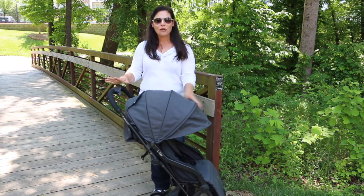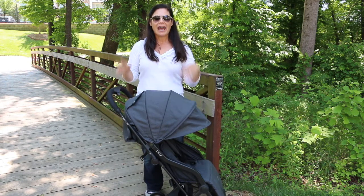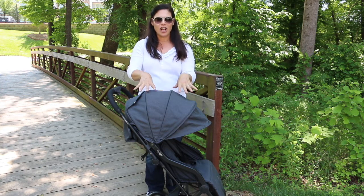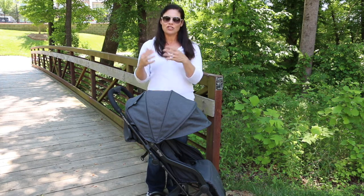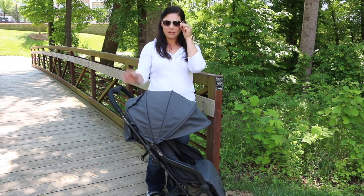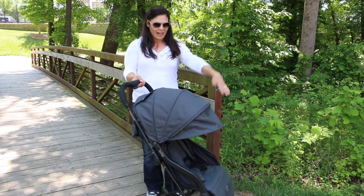This stroller retails for $179. You can get it at Bye Bye Baby in stores right now and on their website in this color, which is Midnight. It will be available on other online retailers such as Amazon in two other fashions starting in June 2018 — a lighter gray and a teal.